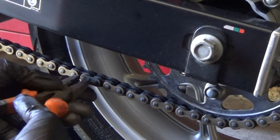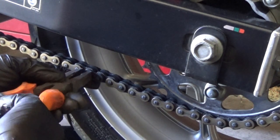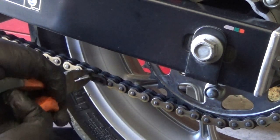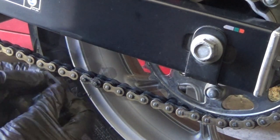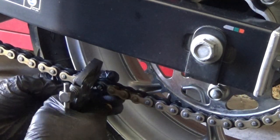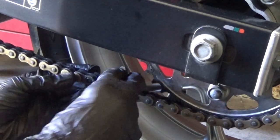I've recently replaced the chain and sprockets on my motorcycle, but rather than throw it all in the bin, I thought I'd make something useful from it. And that something useful is going to be a clock. So let's get going.